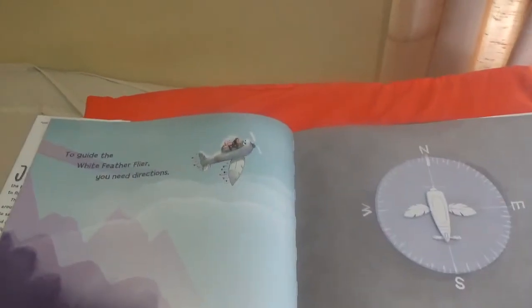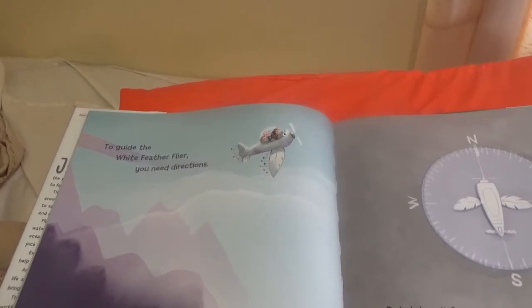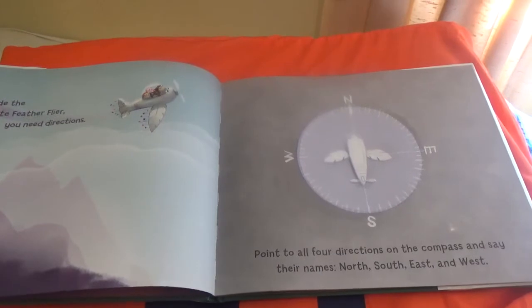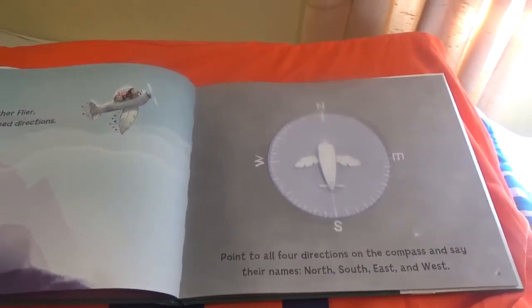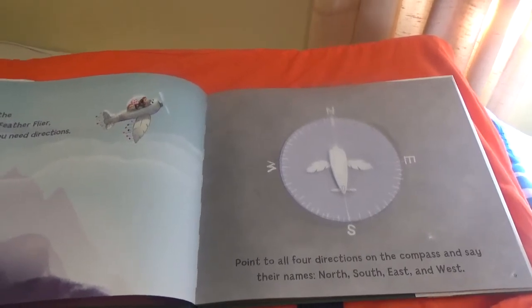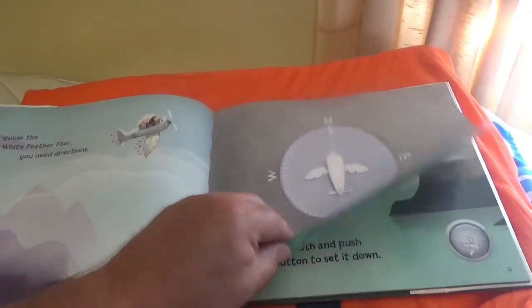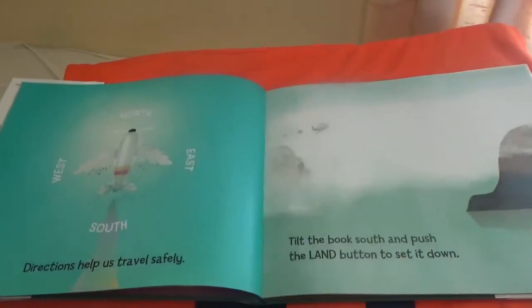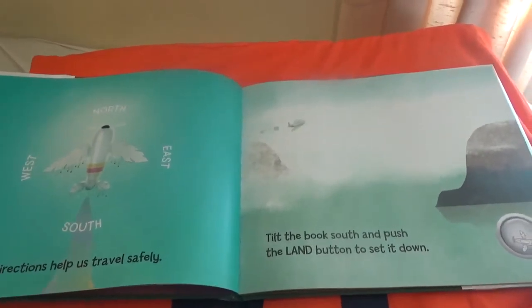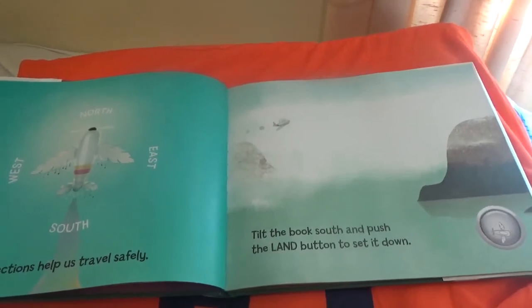To guide the white feather flyer you need directions. Point to all four directions on the compass and say their names: north, south, east, and west. Directions help us travel safely. Tilt the book to south and push the land button to set it down.